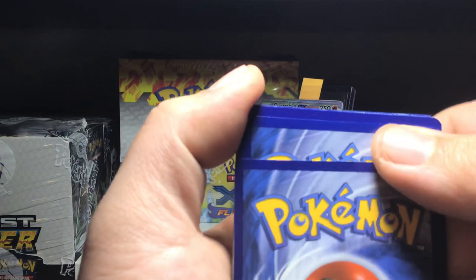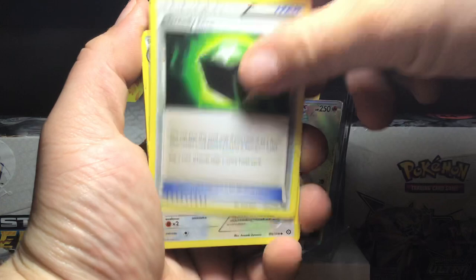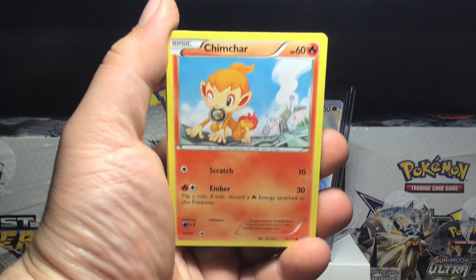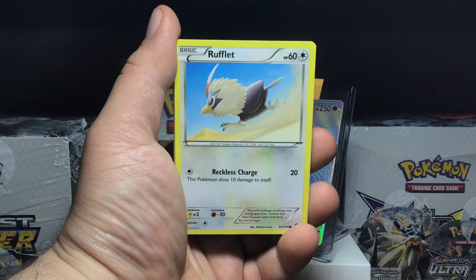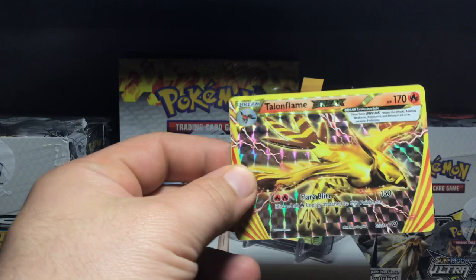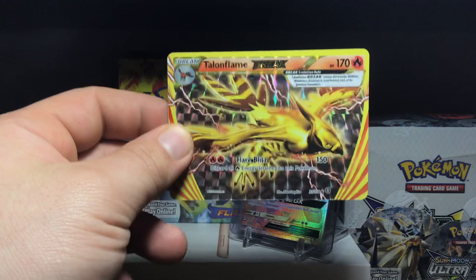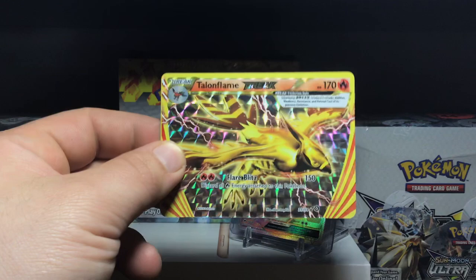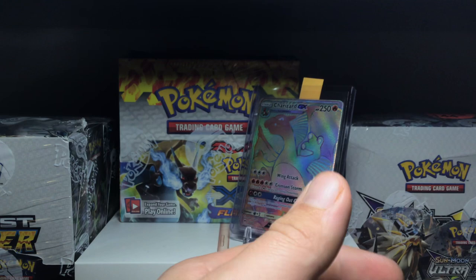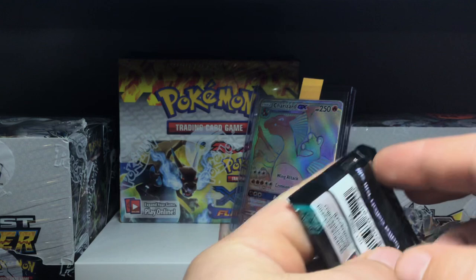Some bad condition cards right off the bat. Starting with Greedy Dice, Persian, Rapidash, Dino, Chimchar. We got ourselves a Talonflame BREAK female, which is pretty good. Talonflame BREAK — that's the proper way of saying it. These break cards are pretty easy to pull compared to prism stars in my opinion; we've gotten a lot more BREAKs than prism stars. The rare of the pack is a Toxicroak non-holo. Hopefully the BREAK is in good condition.